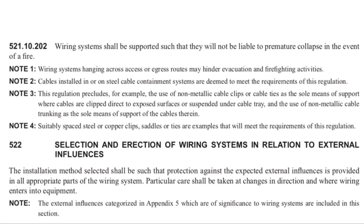Let's look at that regulation. In chapter 52, under regulation 521.10.202, BS 7671 states that wiring systems shall be supported such that they will not be liable to premature collapse in the event of a fire. This regulation comes with some notes that give us further guidance on what it means.